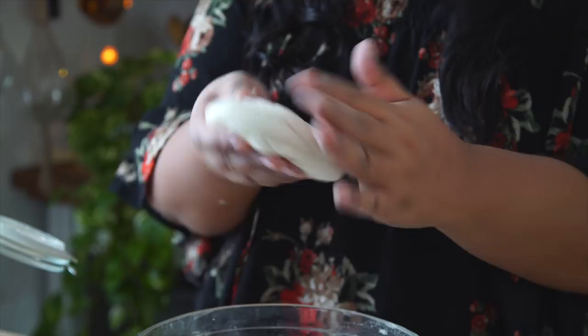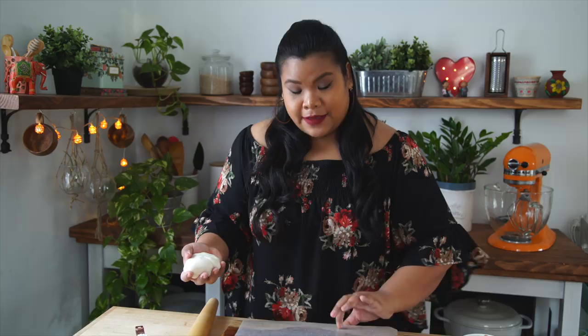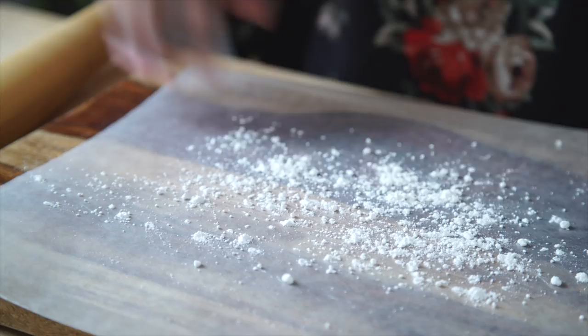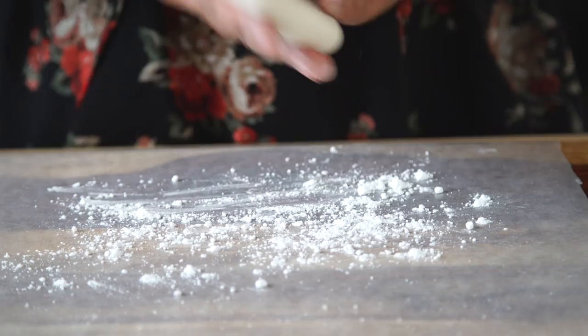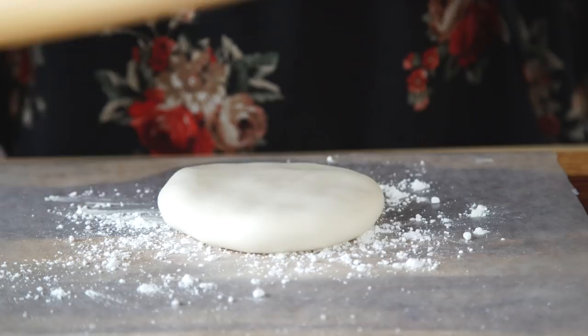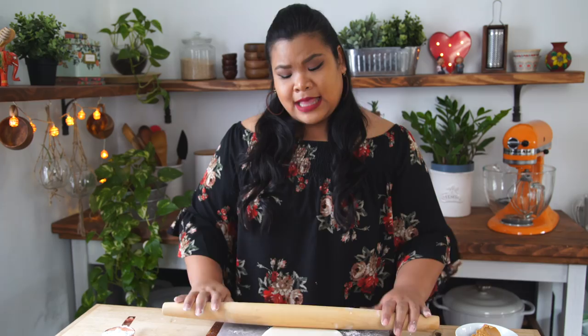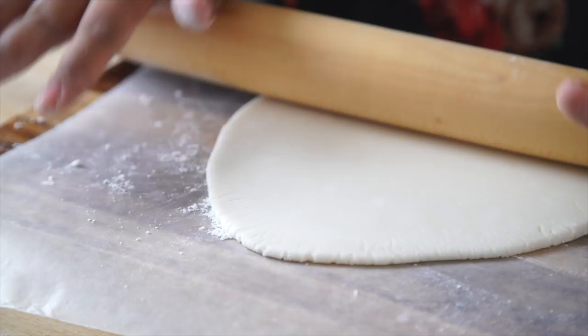I have some wax paper here, and I'm going to sprinkle a little bit of powdered sugar just so it doesn't stick too much. Just flatten it out a bit and pop it on top. I'm gonna sugar my rolling pin and roll out that potato dough. I'm just gonna roll this out as much as I can. That looks good. I'm just gonna straighten out the edges, trimming them off a bit.